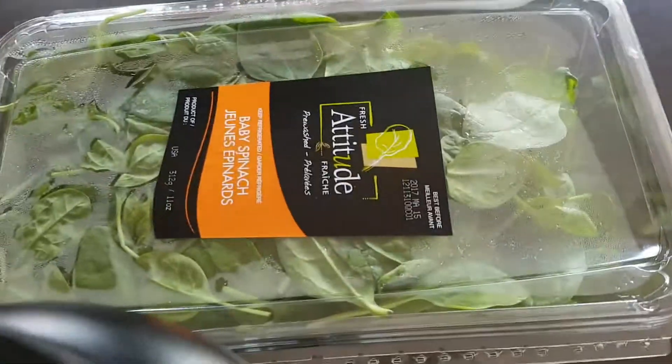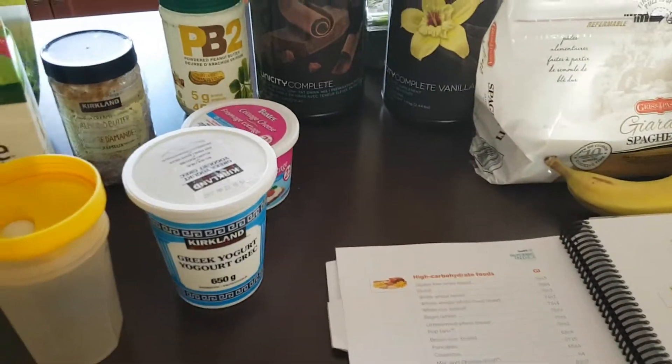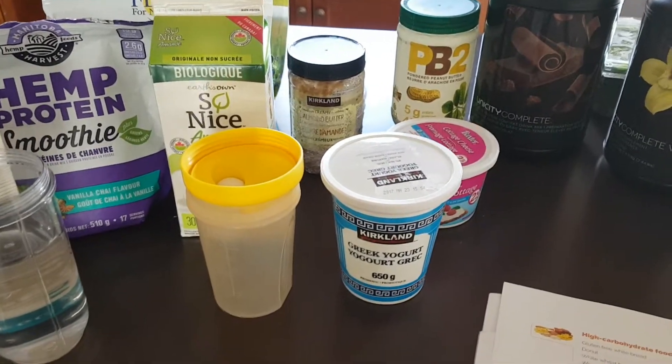Another thing I love is spinach. I'll put spinach in there with the vanilla shake, maybe add some flax seed and chia seeds, mix it all up — and that makes a great breakfast.